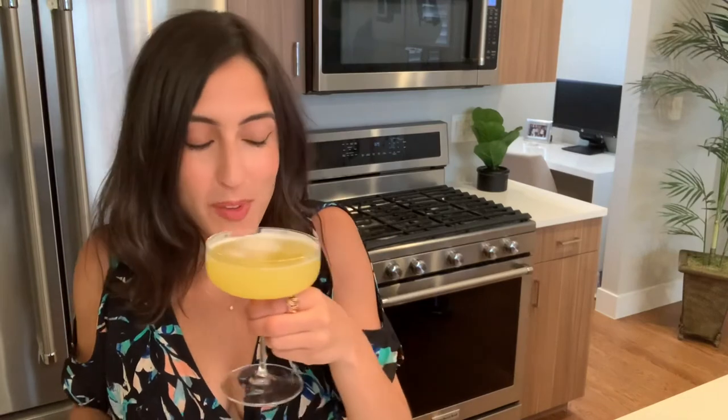Time to try her out. Oh my. That is a patio pounder. This martini is heaven. It's perfectly balanced between the sweetness of the pineapple and the acidity of that lime juice. Stop what you're doing now and make it.